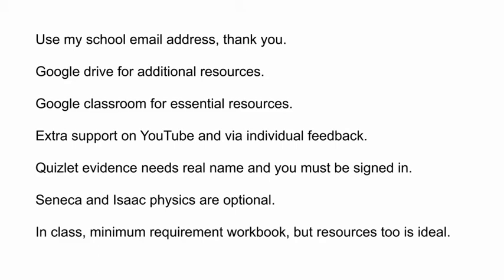In class, as a minimum I would expect you to turn up every lesson with your workbook. The resources are ideal to bring too, especially if I was ill. When it comes to reporting, I can only base any teacher assessment on the evidence that I have for you and that I've built up over time. If you are making an effort you need to make sure you are clearly showing and communicating that effort to me.